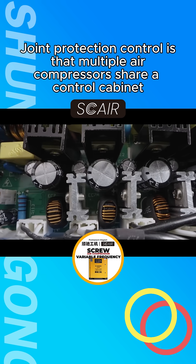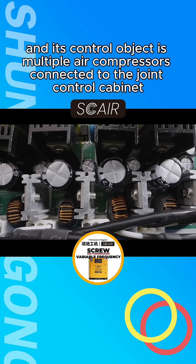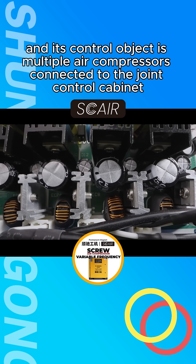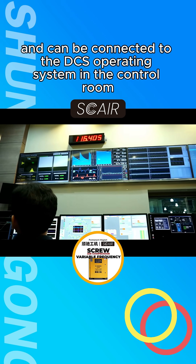Joint Protection Control is where multiple air compressors share a control cabinet, and its control object is multiple air compressors connected to the Joint Control Cabinet. It can also be connected to the DCS operating system in the control room.